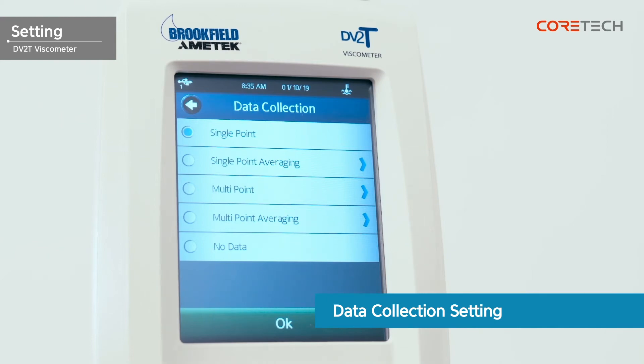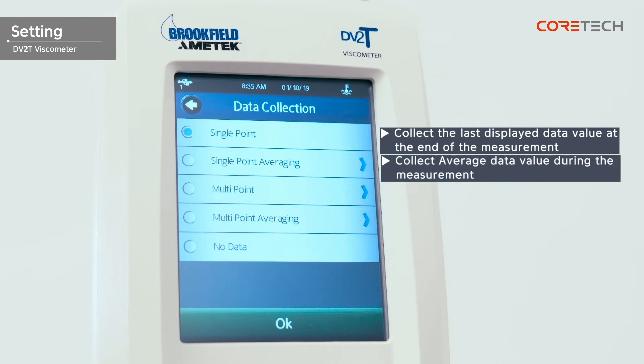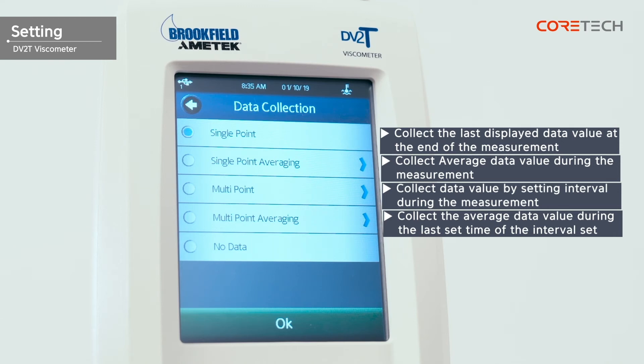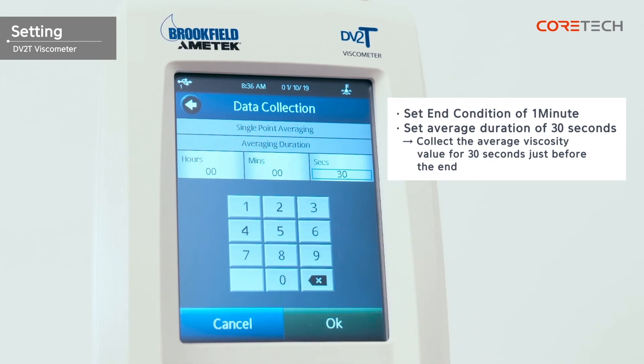Data collection has the ability to collect measurement values, average values, and so on. Single point collects the last displayed data value at the end of the measurement. Single point averaging collects the average measured values during the last set time of measurement. Multi point collects data values by setting up an interval during measurement. Multi point averaging collects the average measured value during the last set time of the interval set by the multi point. For example, set interval to 5 seconds and setting the averaging value to 2 seconds — in this case, you will collect the average measured value in the last 2 seconds per interval. No data will not collect data. Let's select single point averaging. Earlier, you selected end condition for 1 minute. If you set the average duration to 30 seconds, it will show the average of measured viscosity values for 30 seconds just before the end. Touch the OK button when setup is complete.